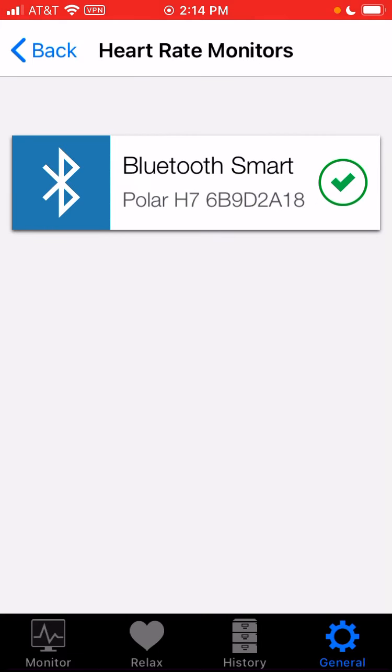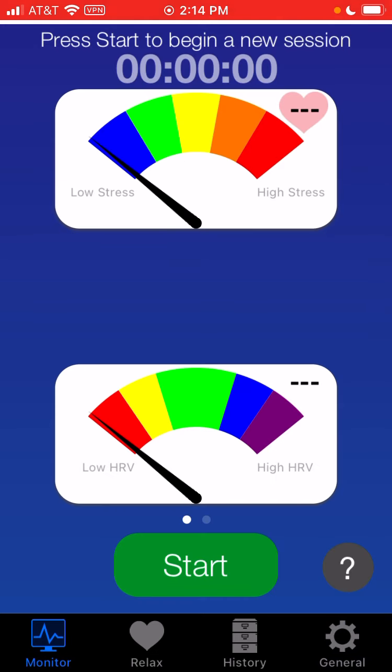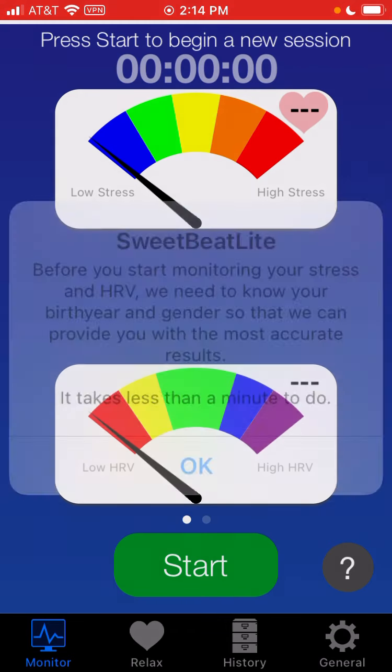Then we'll just hit Done, and at the bottom we're going to select Monitor. Now, an important point with Daily Beat compared to Sweet Beat is that the first session in the morning — the three-minute session — will be the session that goes into the Willpower Graph, which we'll explain once the session's done. So we're going to go ahead and hit Start.